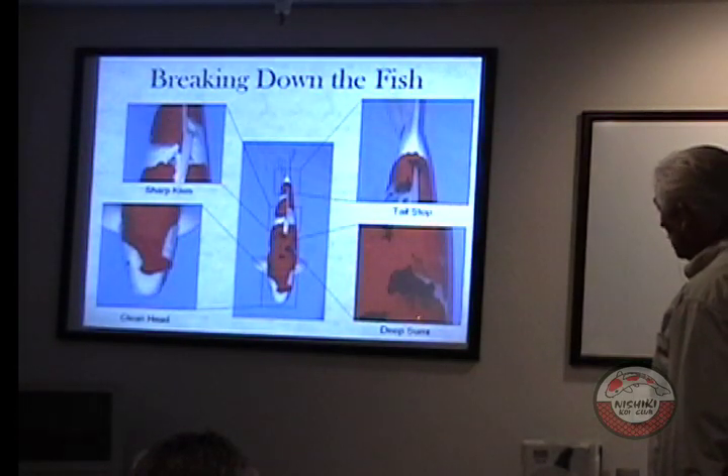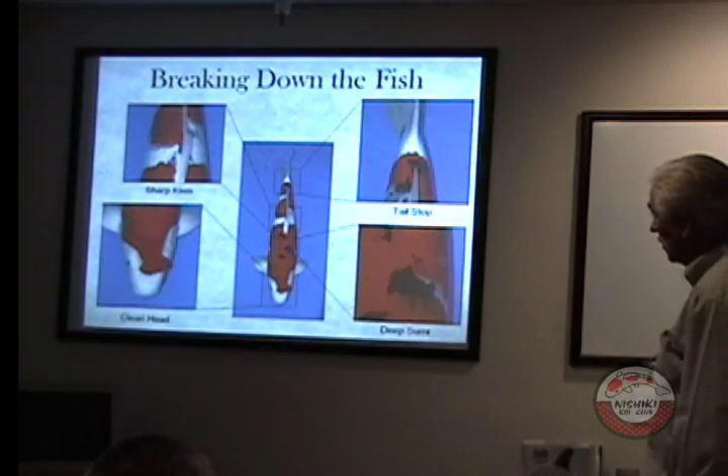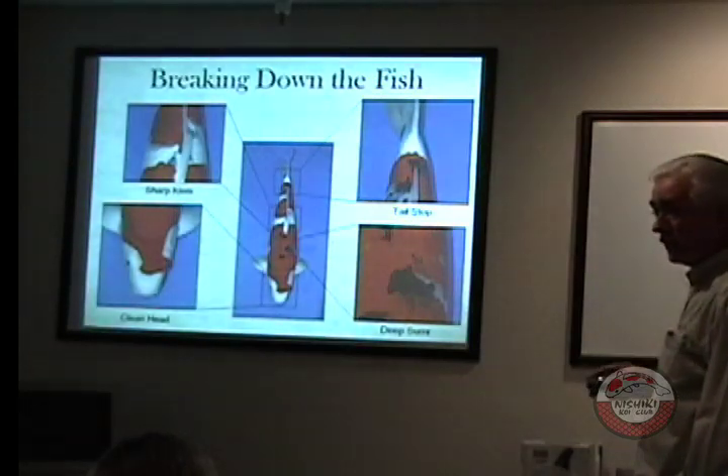Deep sumi — black is the last color to come up. So if you take this fish and the black looks kind of gray, that's okay, because the gray is still coming up. This is the last color to come up.